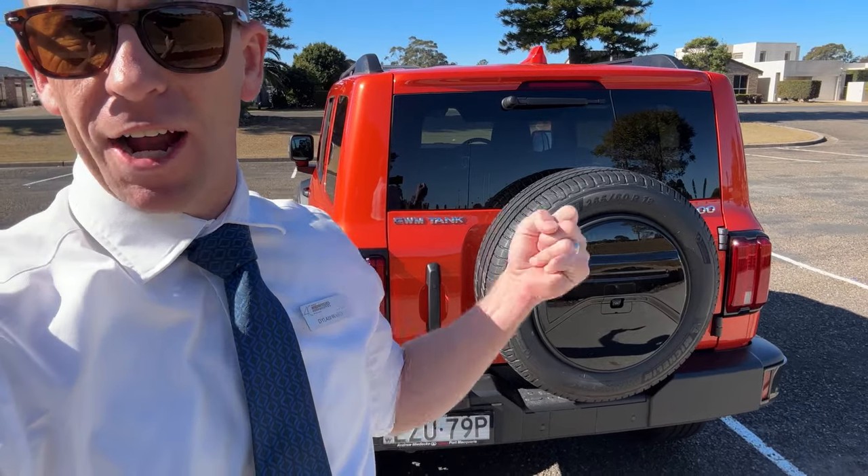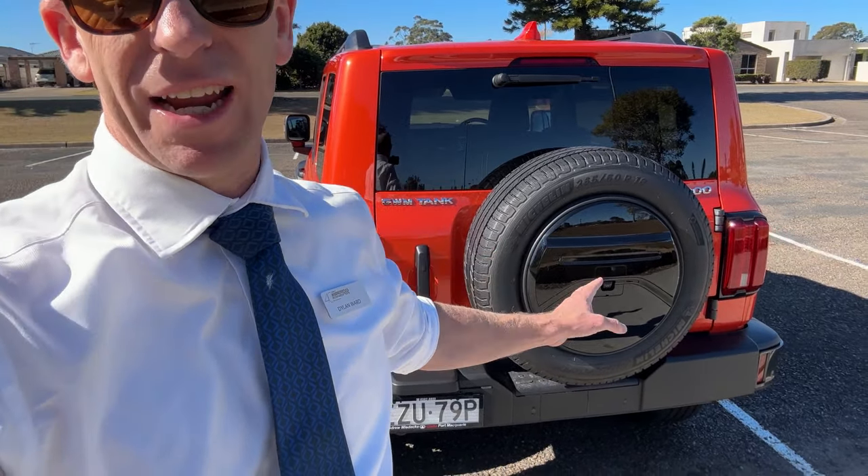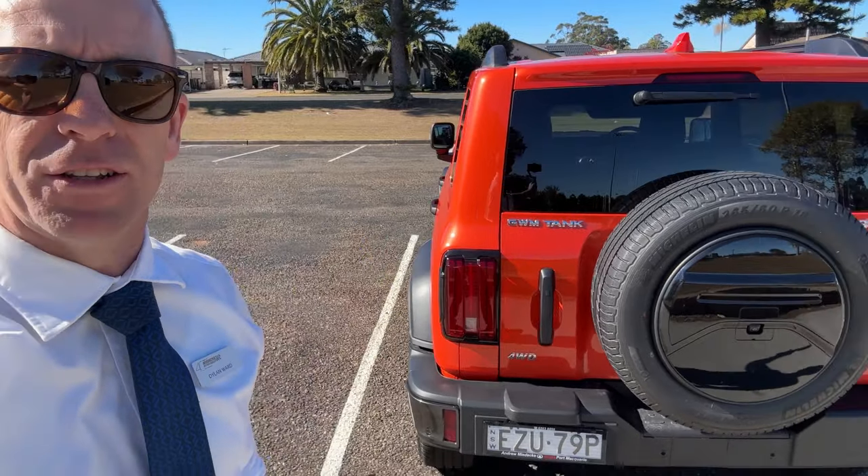It does come in five different colours but today we're reviewing the Dusk Orange. At the back of the vehicle it has the side opening tailgate with the spare wheel on the back, which also has front and rear parking sensors, reverse camera, and a 360 camera with little cameras under the mirrors and at the front of the vehicle as well.